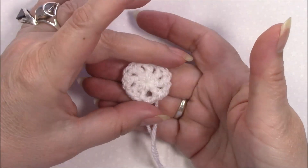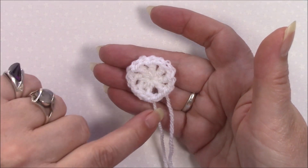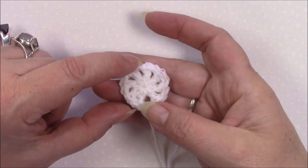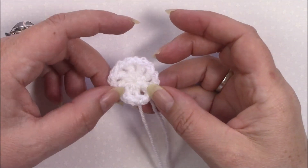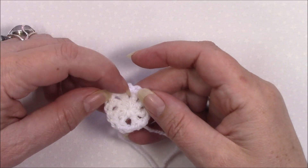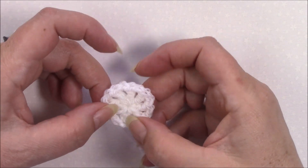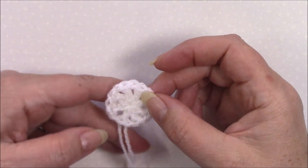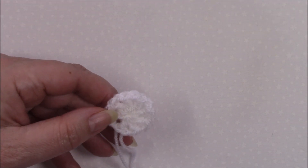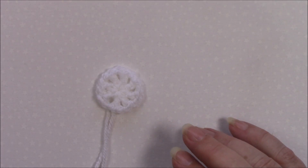I've pulled up the magic ring and I use an invisible join. If you're not sure how to do that, please go either to my YouTube channel or to my website — under tutorials and basics you will find all things like the magic ring and the invisible join. Okay, so that is round one complete.